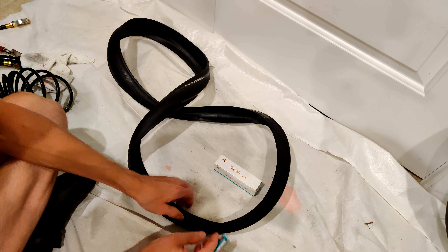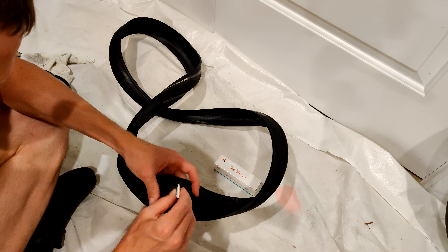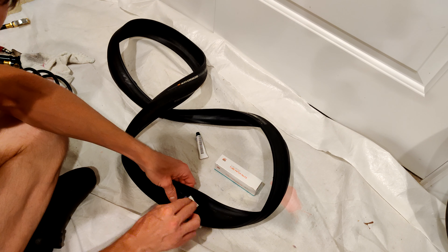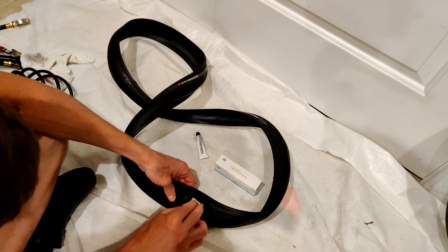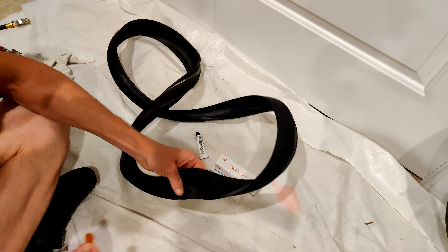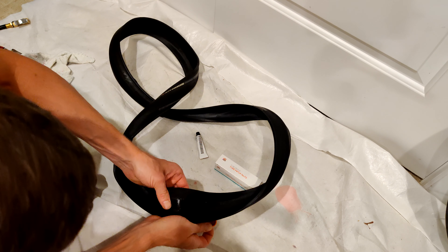I have my patch here and glue on there. This is always the tough part — I don't know when to stick it on. I need to make sure that I get it on there centered.